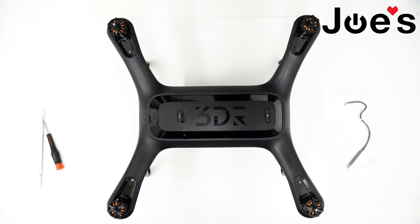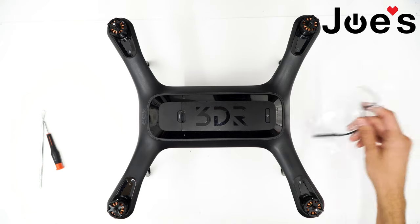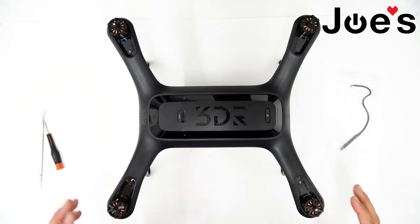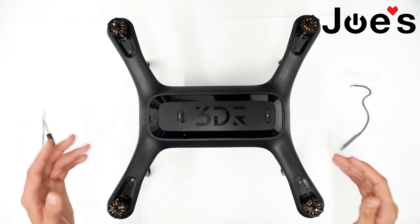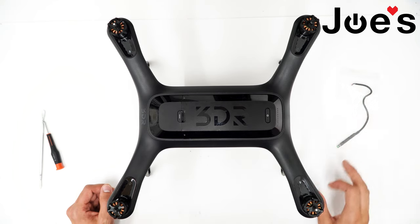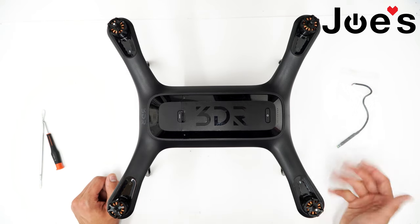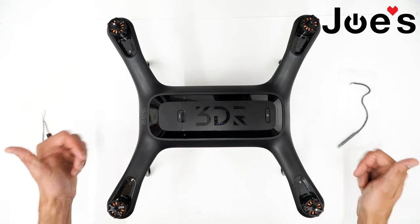Hey guys, this is Ben with Joe's Gaming and Electronics, here with another video on the 3DR Solo. This tutorial is going to show you how to change the leg magnetometer, also known as the external compass, in the 3DR Solo. If you're constantly seeing a magnetic interference error anywhere you take the drone, it's most likely a defective leg magnetometer. You can first try recalibrating the compass to see if that helps — if it doesn't, this is your fix.